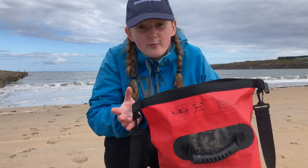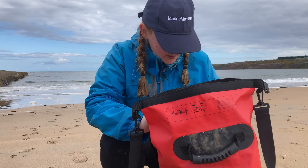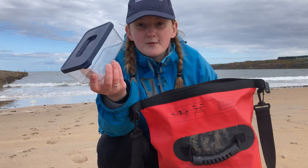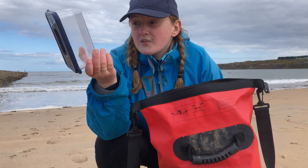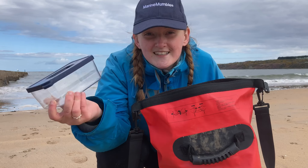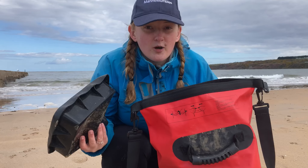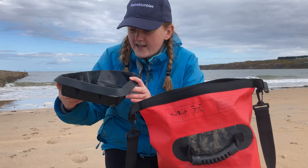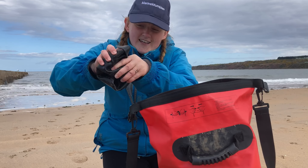Now for things specifically related to rock pooling. A clear container is really handy if you want to get a close look at a species — because it's clear you can have a good nose at whatever's inside. I've used one recently in a video about flatfish. However, it can take up a lot of room in my bag, so when I can't fit it in I bring a silicone baking tray instead. Specimens fit inside, you can have a close-up look, and it squishes down really small so it easily fits in the bag.